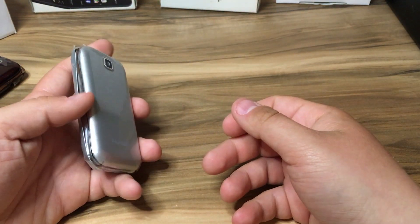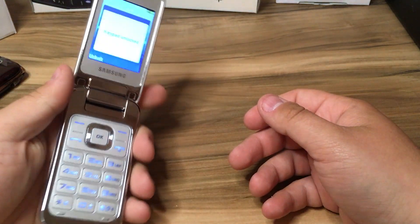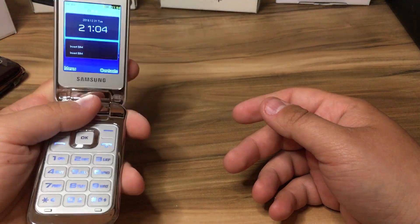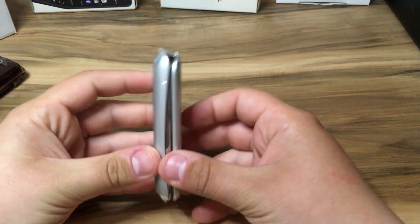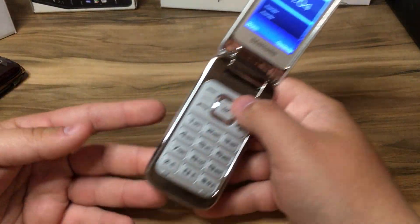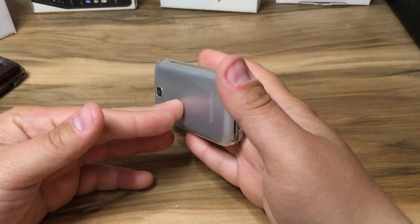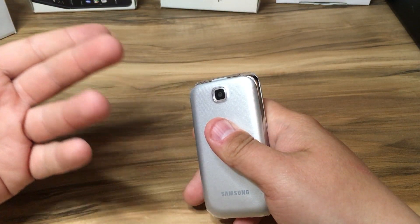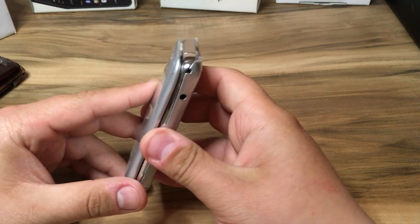Let's see if we can open this with one hand — yeah! One thing I like on flip phones is that when we are on a call, we can just close the phone like this. If we have a smartphone, the smartphone might freeze and we need to press several times to close the call.